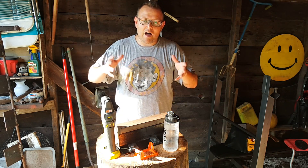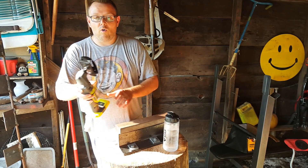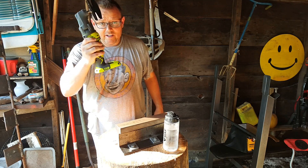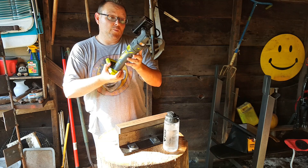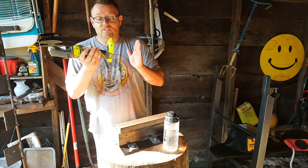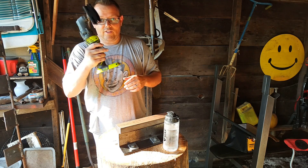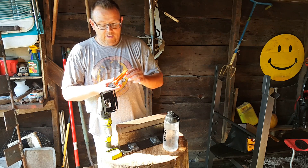Today what we are going to work on is we are actually going to prepare a small mock wall that I created. We are going to put one of these inserts in — we're going to cut a hole with our qubit on our oscillating tool. The qubit is mounted to an oscillating tool; this is the Ryobi P570 and this is 18-volt lithium ion, so this is the tool that we're going to use to cut that perfect hole.